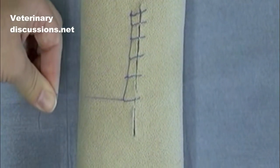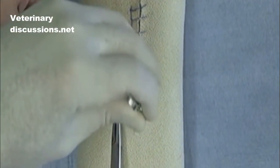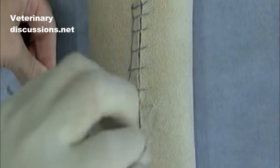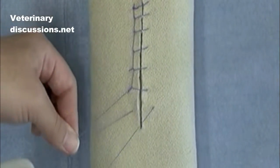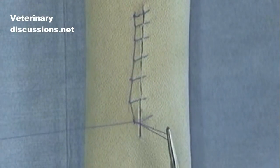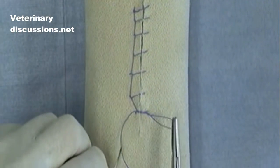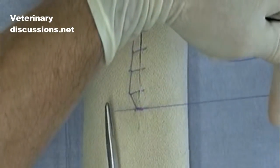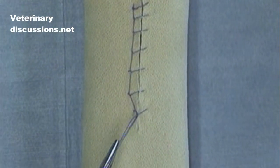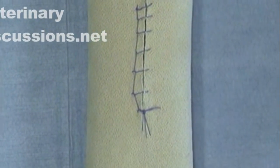To end this, we're going to end it in a backhand suture bite and tie back to the loop, thus finishing the classically considered forward interlocking pattern.